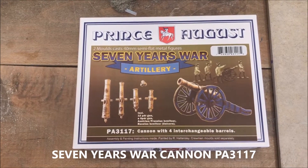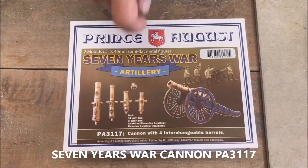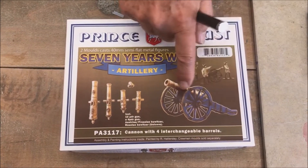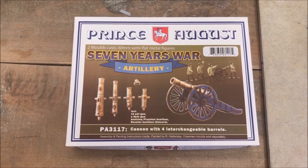This is the new Seven Years War cannon mould. It is more complicated than previous cannon moulds as it has four barrels in it plus cannonballs. There are quite a few parts to cast and assemble. In this video we are going to explain how the mould works and how to get it to fill properly.